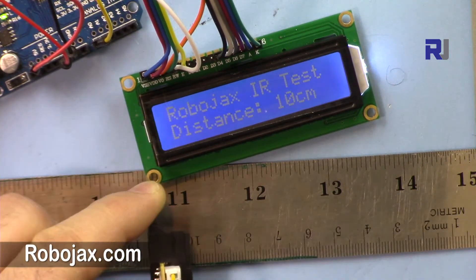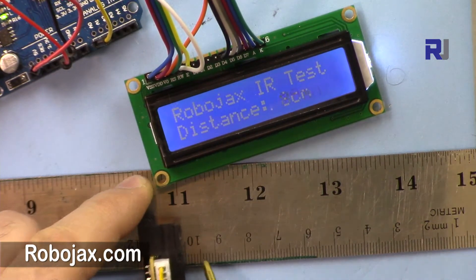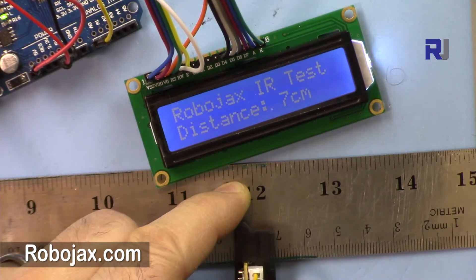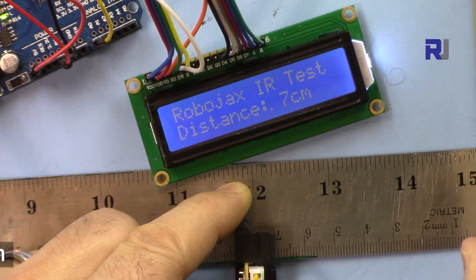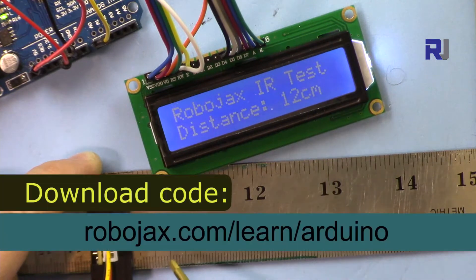As you can see here, I am putting it at around 10 centimeters and it shows 10 centimeters. If I put it at 7 it shows 7. I have an obstacle — this box is here exactly at zero, and if I put it at 12 you can see we are measuring 12.